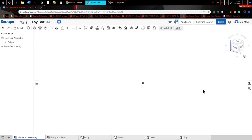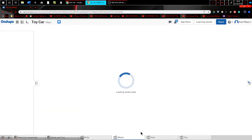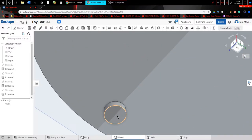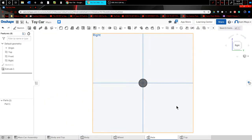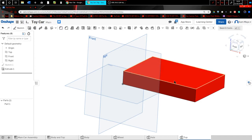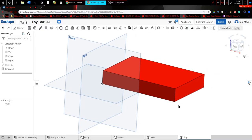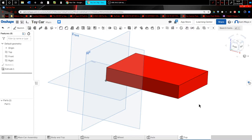I'm going to build a very simple toy car — nothing fancy. Let me show you the parts. This is going to be a sub-assembly, which I'll explain later. This is the body where the wheels attach. This is the wheel — I have cylinders on each side so you can see them turn in the model. Here is the axle for the wheels, and this is the top part. I could make the body and top one part, but for the sake of showing sub-assemblies I'm keeping them separate, simulating two real-life parts being put together.